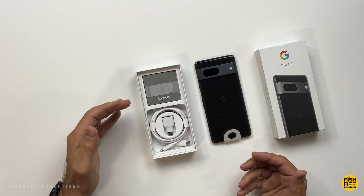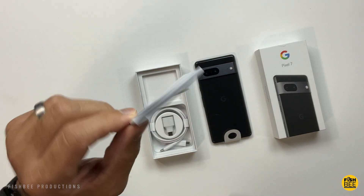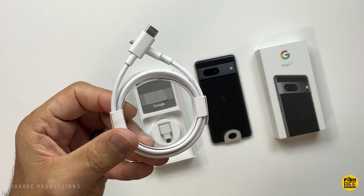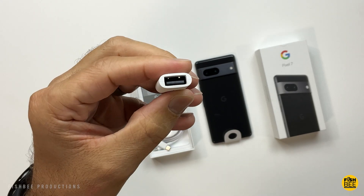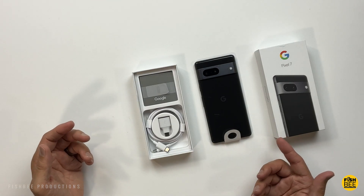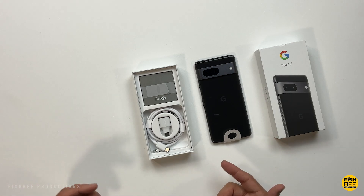You're not going to get a wall adapter with this. You've got a quick start guide, safety and warranty information, and a USB-C to USB-C charging cable. You've also got an adapter if you're switching from an older phone. I didn't realize this, but in this one — and I think the 7 Pro too — it doesn't look like you've got a SIM card ejection tool anymore. Maybe they're trying to save money.